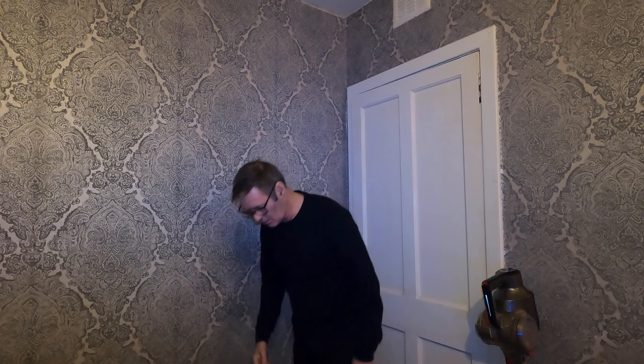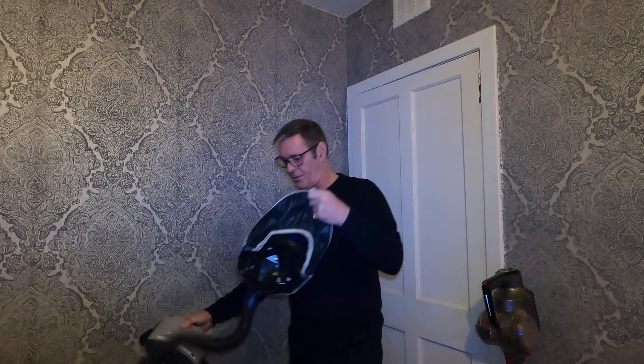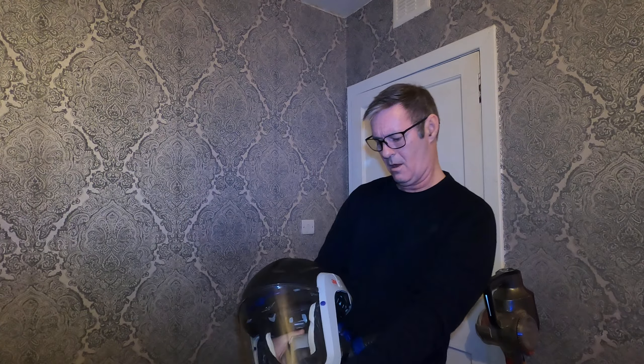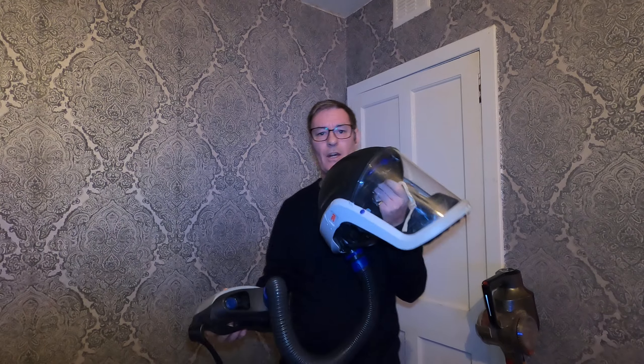I'm just going to do a wee video about my mask - the mask that I wear in my pigeon loft. It's the 3M Versaflow, the M300 - that's it there. This is the mask.